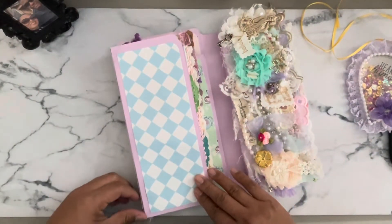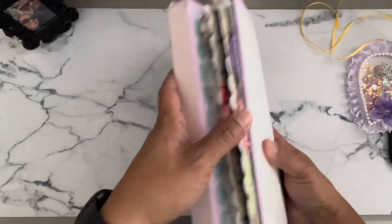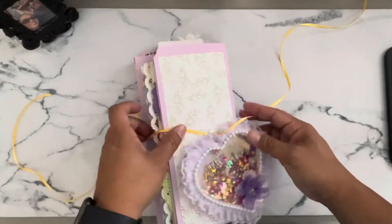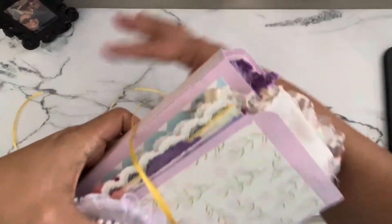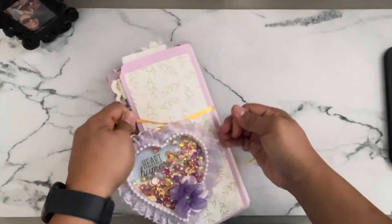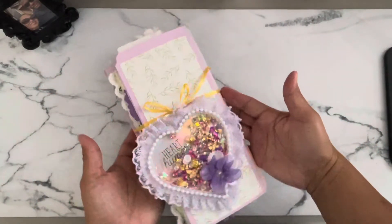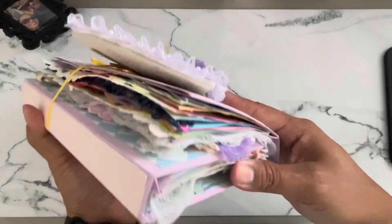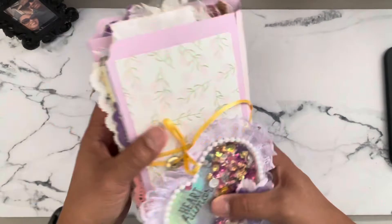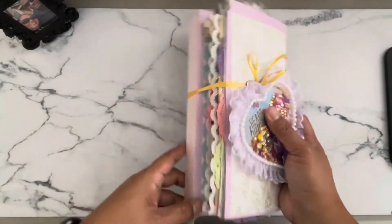I don't have anything on this pocket as of yet, but maybe later after I finish up the whole inside I can add some ephemera pieces — or not, I might just leave it. And then I'm just going to use this shaker that Chiquita gifted to me and wrap this ribbon from one of the ladies and just tie a bow, and it's done. Look at how cute that is — isn't that pretty? I love this. That's what it looks like all the way around — you can see all the colors, the papers. Just really cute. And the color — this is a manila folder, but I painted it with some of my acrylic paints.